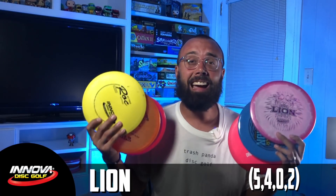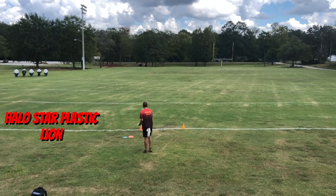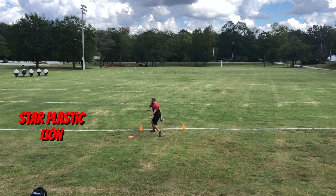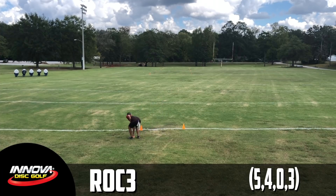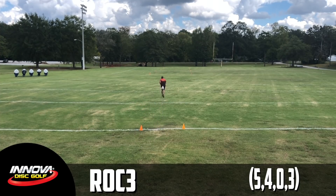I knew it was going to be a tight battle between the two, so I did what any sane man would do — I took them to the field and just started throwing them like crazy. The more I threw these molds, I was testing to see how they handled torque, how far I could throw them, and how comfortably I could throw them. One of the most shocking things was how understable the Halo Lion actually flew in comparison to other forms of the Lion. Every time I threw a Roc, I kept surprising myself at how well the shot was going. And then a headwind rolled in. The most overstable version of the Lion that I found was a Champion Lion, and the most overstable version of the Roc I was finding was a Luster Champion Roc 3.